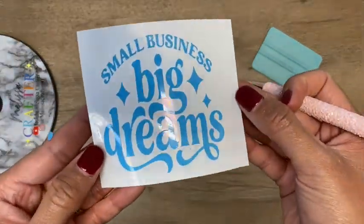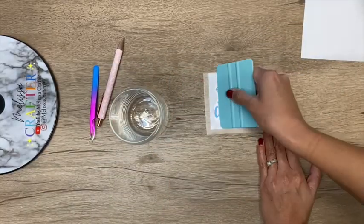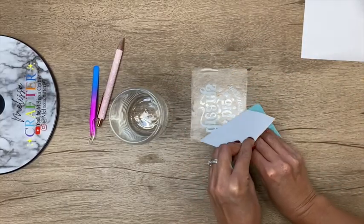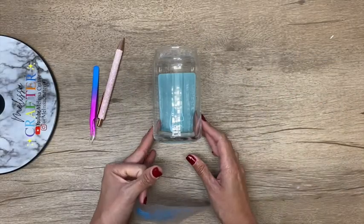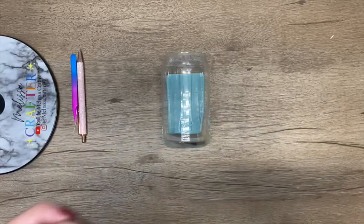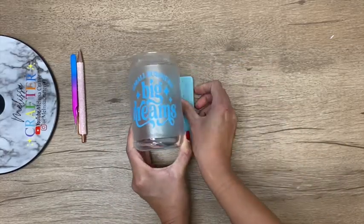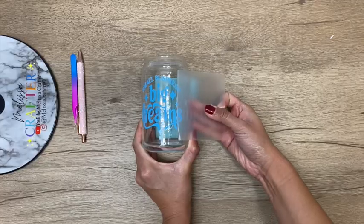Here is my decal ready to be placed on my cup. I have already added my transfer tape onto my decal, and using my squeegee I'm pressing down to make sure that my decal adheres well to the transfer tape. Now removing the backing from my decal, I'm going to use my squeegee to keep my cup in place, then slowly center my decal on my cup as best as I could, and slowly begin to remove the transfer tape. Now my cup is ready for the glitter and the top coat.